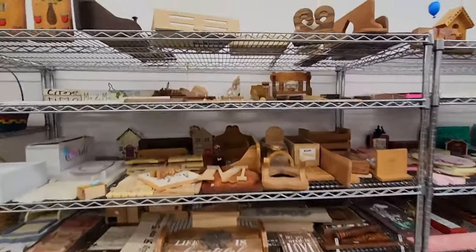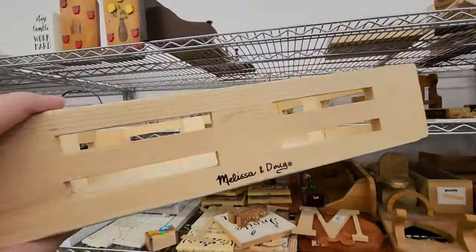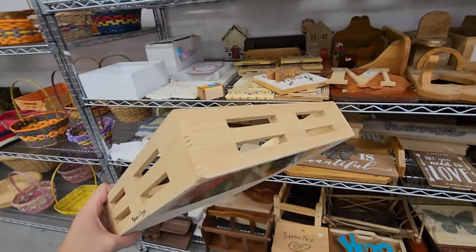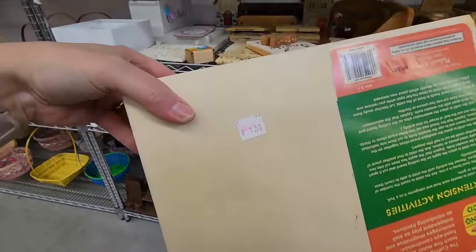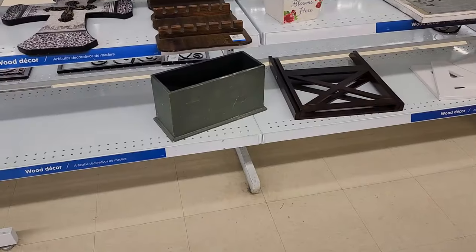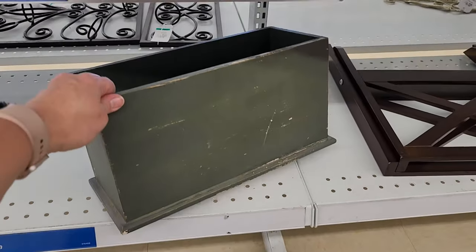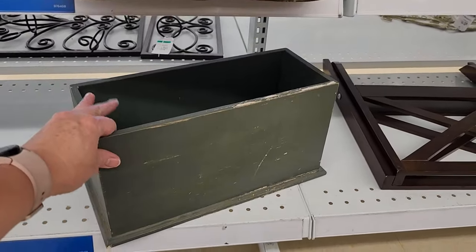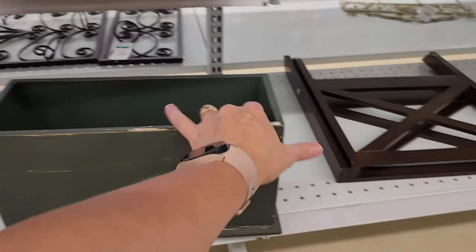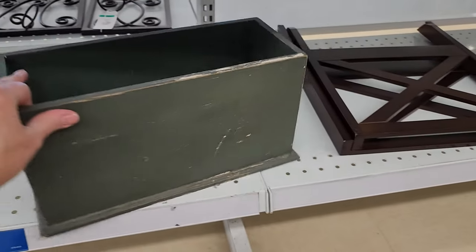This store has a lot of wood items. I noticed this little crate — it's actually from a Melissa and Doug toy, but I think it would be good to make a centerpiece or something in, and it's only $1.50. I really like this wood box — I even love the color and the distressing on it. This could be really cute to make a centerpiece in or just pile some little pumpkins in and put it out on the porch.